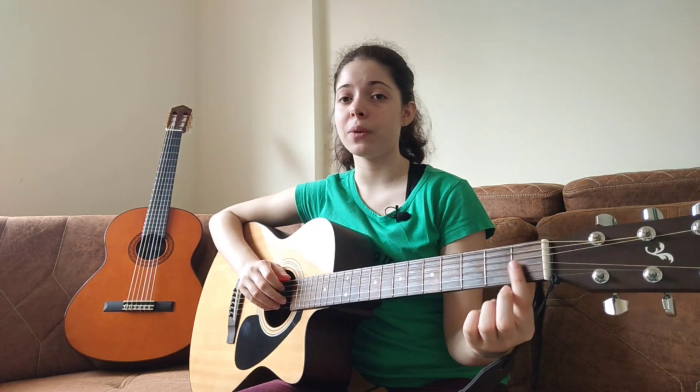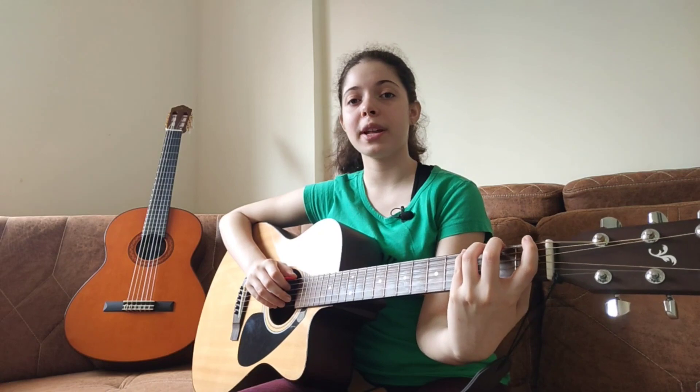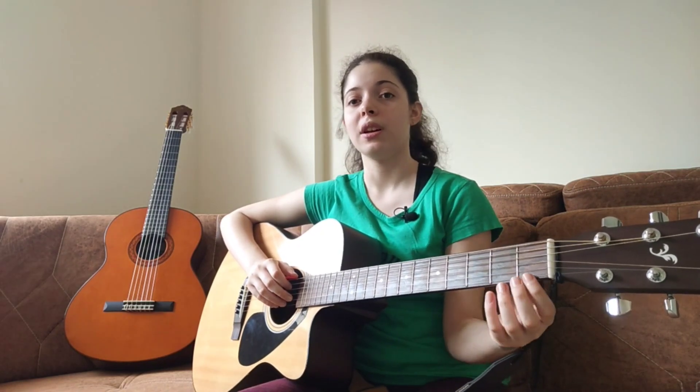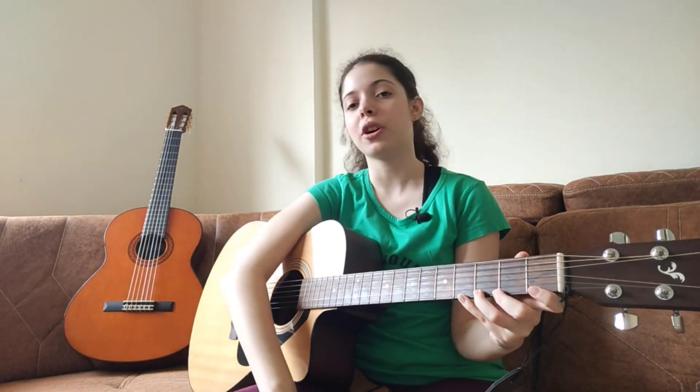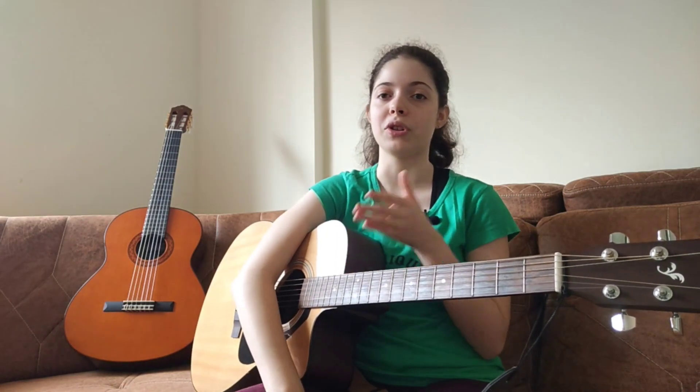The other option is to stay on the same fret but go across separate strings. You go all the way from the first fret across all strings to the last string — the first string — and then go back up. Then you change your fret, move to the second fret, and do the same thing all the way to the last fret you want.